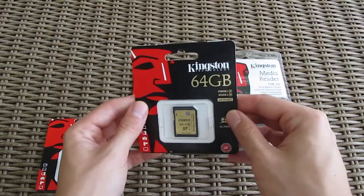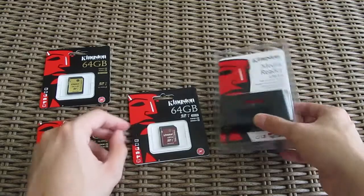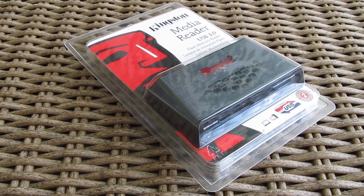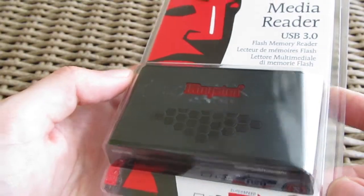Last but not least, here we have practically a bigger brother to the MicroSD XC model which we showed first. To actually test and take advantage of those speeds, you have to have a USB 3 capable card reader, so here we have the FCR HS3 model from Kingston.